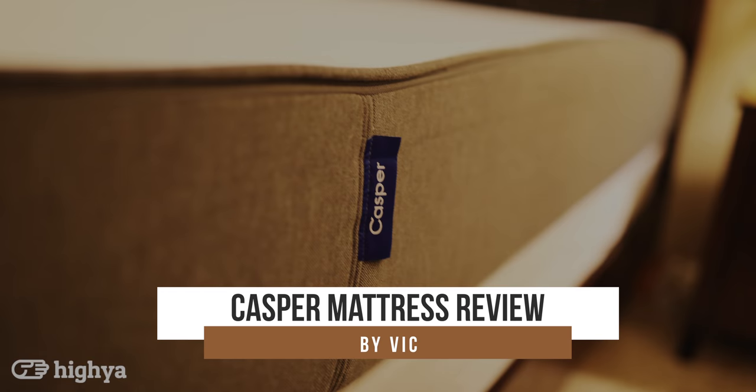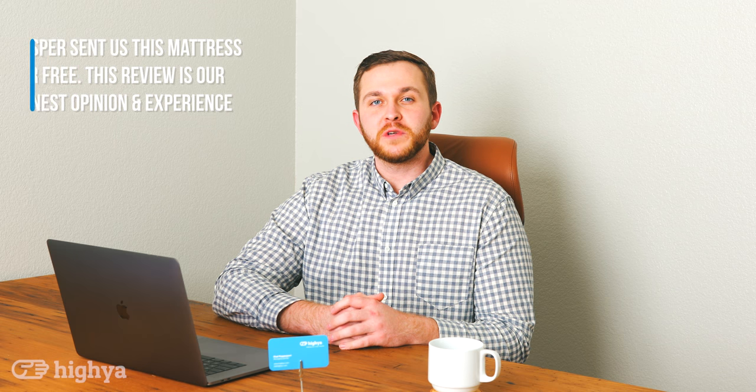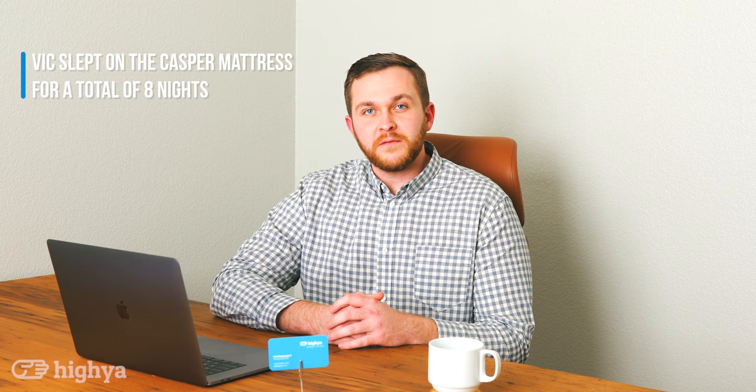Hey guys, it's Vic with Haya, here to review the Casper Mattress. Full disclosure, we did receive this mattress for free. I slept on it for a total of 8 nights. Keep in mind throughout this video that I am 6'5 and 260 pounds, so I do weigh more than the average person, and a lot of my opinions will be based off of that. Let's talk a little bit about Casper.